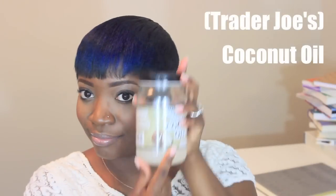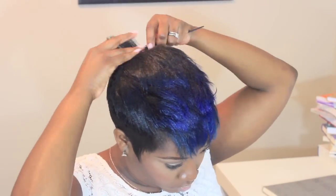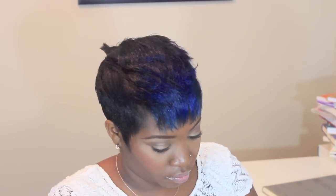Alright, let's get started. First I have my Trader Joe's coconut oil, but you can use any moisturizer that will make it shine and look good. Next up I use my staple, Murray's beeswax, followed by a new hairspray I'm using, but you can of course use any spray that you like.